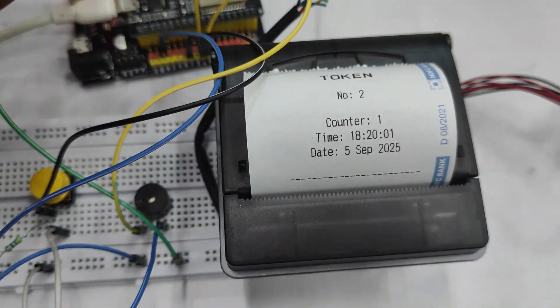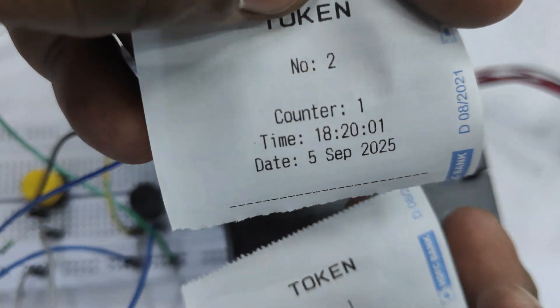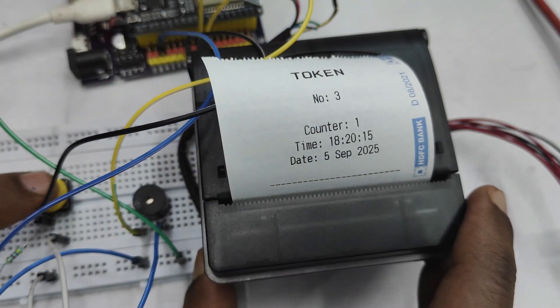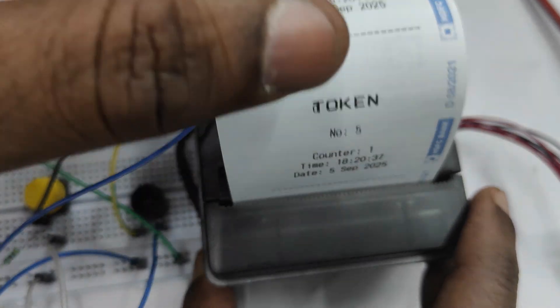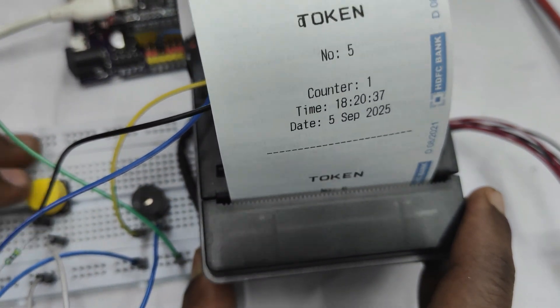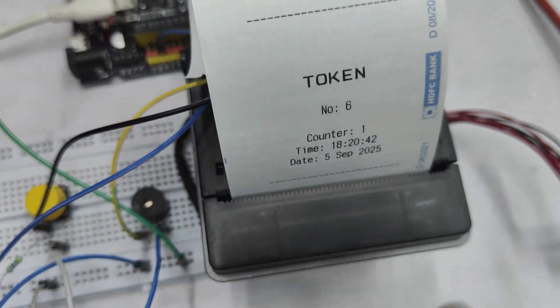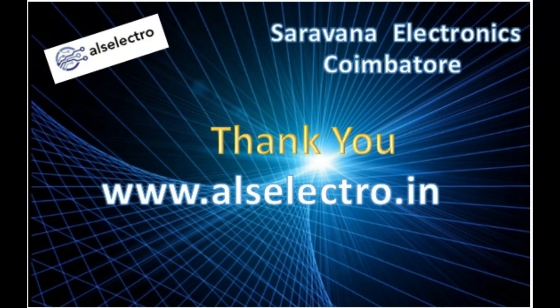The main print function prints the token with a time and date stamp. Month names array is provided so you can convert to string format. Upload this code and test — each button press prints the next token with a timestamp. The code uses Preferences instead of EEPROM storage, as EEPROM is not available in ESP32, so the token number is remembered even when power goes off. Thank you for watching.